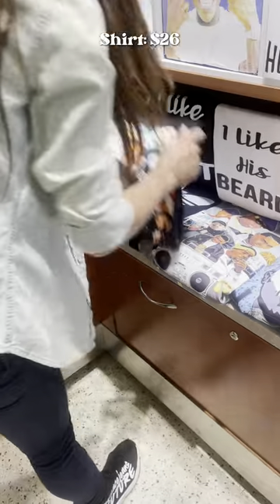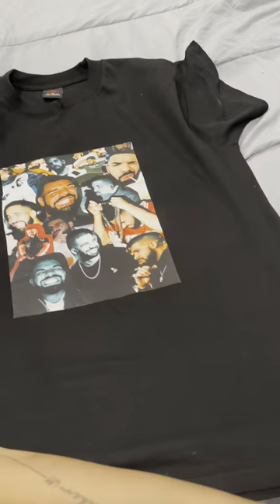Watch me put this bomb look together for Drake and 21. First, I head to the mall and get my shirt made the day before. Now it's time to get creative — I got another shirt with these beautiful safety pins and I just took them off the shirt so I could put them on this one.